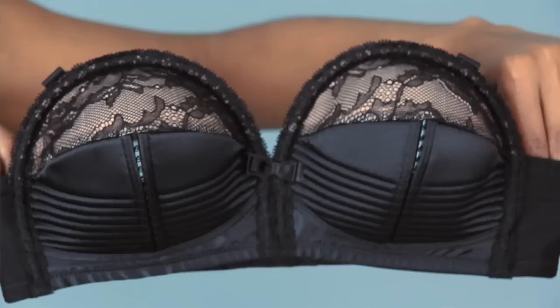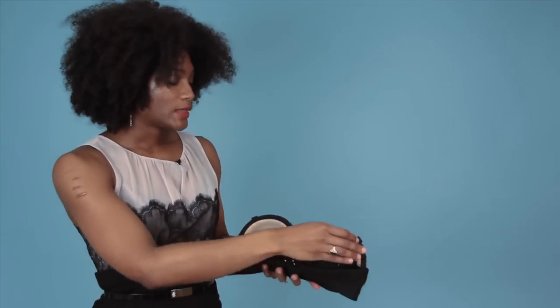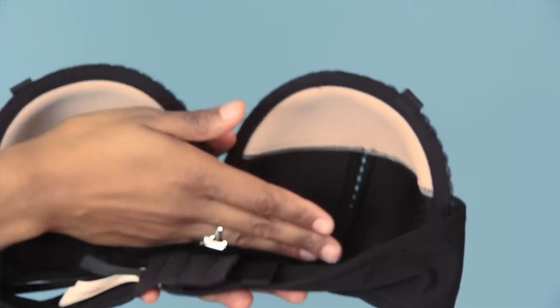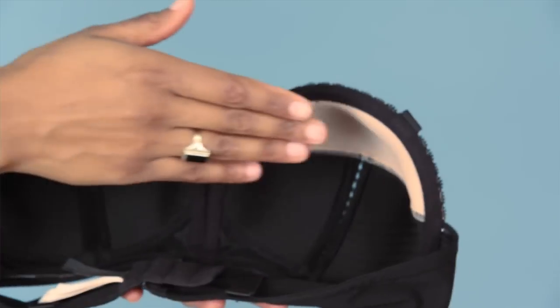This bra works really well if you have a boudoir photo shoot or a pinup shoot coming up. There are a couple of fit issues though. The biggest one is that the depth of the cups means you may need some kind of inserts or padding to push your bosom up, otherwise you'll get some really uncomfortable gapping between the top of the bra and your chest.